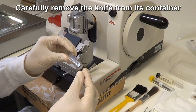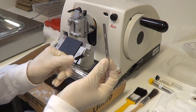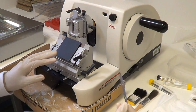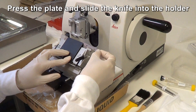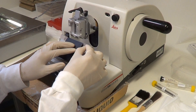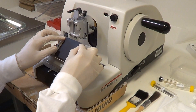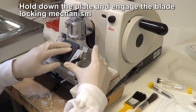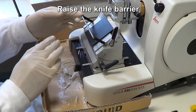Carefully remove the knife from its container and insert the knife into the holder straight away. To insert, press the plate, then slide the knife into the holder. Hold the plate down and engage the locking mechanism by lifting the lever. Then raise the knife barrier.